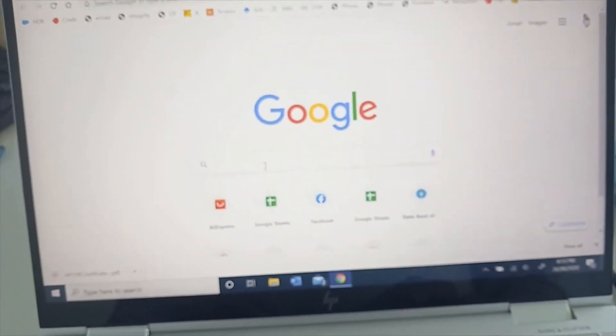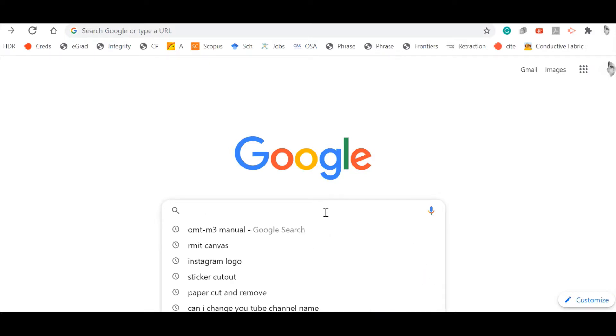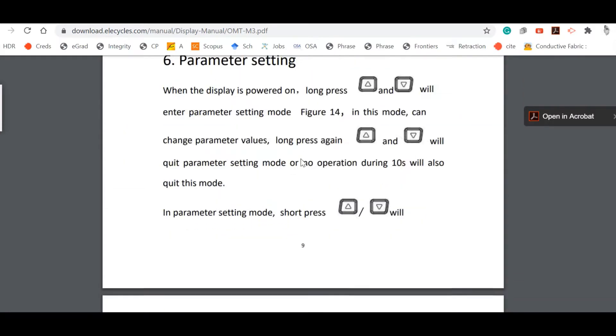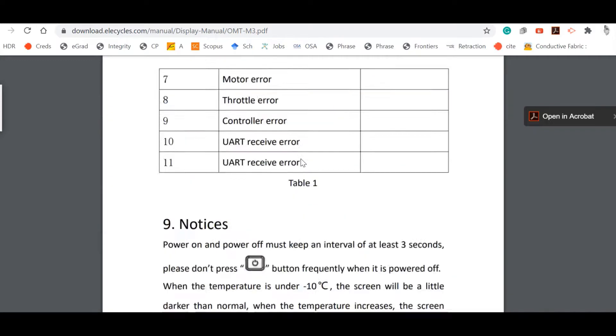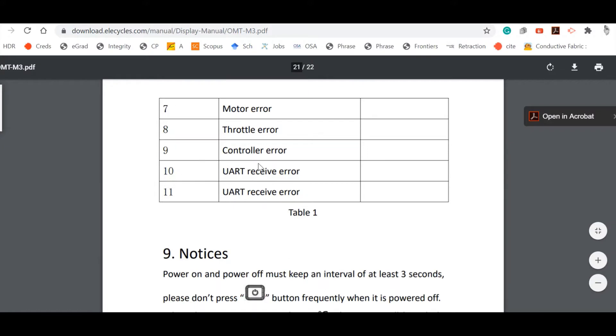I'm here on Google searching the OMT M3 manual to see what error code 009 means. I go to the first link and scroll down. Since I've been drafting the manual for quite a long time, I know the error codes are mentioned at the bottom. When you go to the error code definition you will see error code 9.